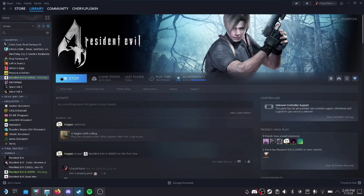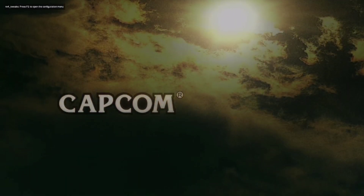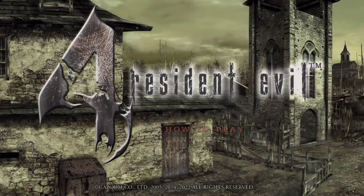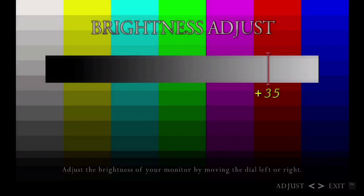Because I already had RE4 Tweaks installed, I didn't get a pop-up, but if you get one that says you need to apply a 4 gigabyte patch, just hit Yes. If you see a different splash screen and it says 2022 at the bottom of the screen, that means you've done it. Make sure that the brightness is cranked up all the way so that you can get the best out of the visuals.